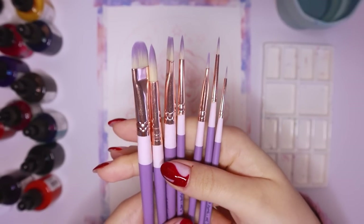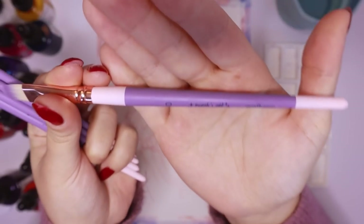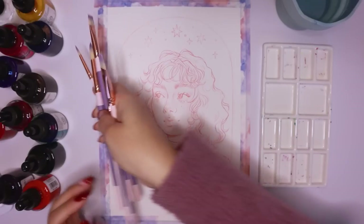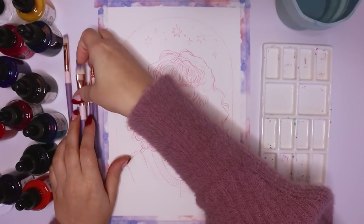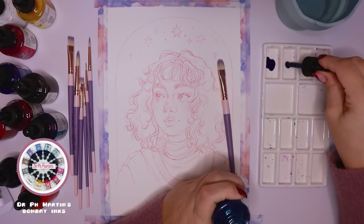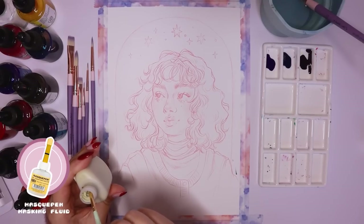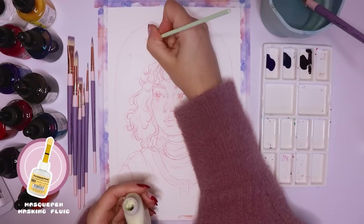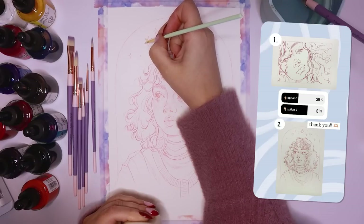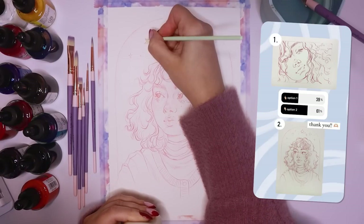I use a lot of these different purples and pastel pinks, and it's also really cool that I got to have purple ombre brush hairs. I'm going to be using only my paintbrushes with my Dr. PH Martin's Bombay India inks for this painting. I asked you guys on Instagram which drawing I should paint in this video and you guys voted for this one, so that's what I'm painting.